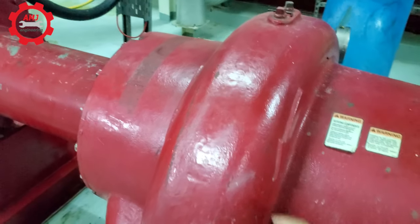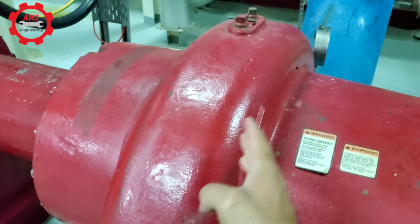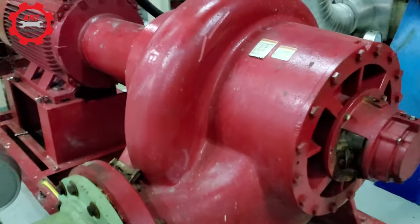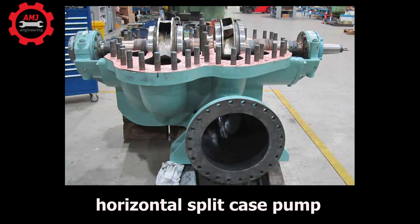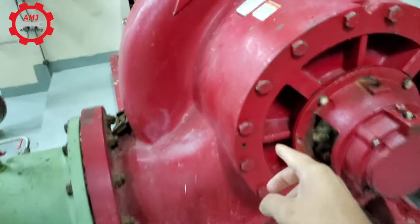Split case pumps may have one impeller for single-stage operation or may have multiple impellers for multi-stage operation. Multiple impellers provide increased available head within a single pump. Split case pumps are available as horizontal or vertical split case. For horizontal split case pumps, the impeller casing is split in the horizontal plane. For vertical split case pumps, the impeller casing is split in the vertical plane.